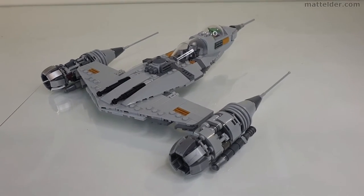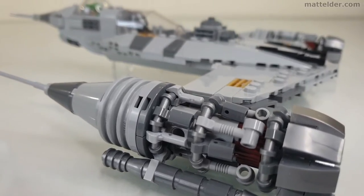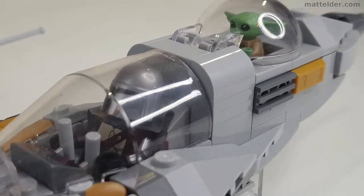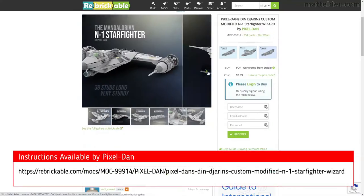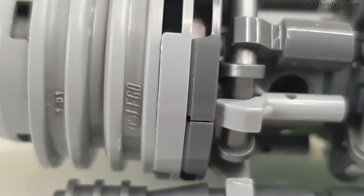G'day everyone, Matt Elder Family Bricks here. Today we are going to review this LEGO MOC of the Mandalorian's N1 Naboo Starfighter as seen in the recent Book of Boba Fett Star Wars series on Disney Plus. We will look at it in terms of design, cost, playability, and the all-important swooshability.